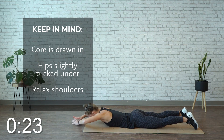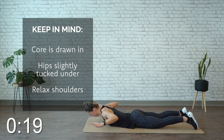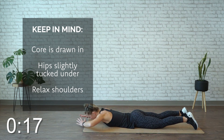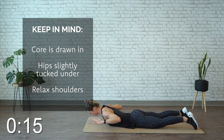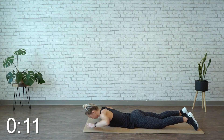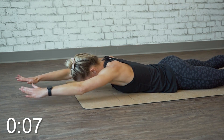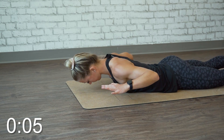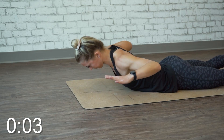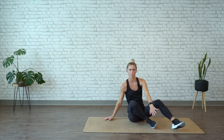Make sure you stay looking down at the mat the whole time — no tension on your neck. You're feeling your low back and your mid back as well. All right, time's up, and back up to centre.